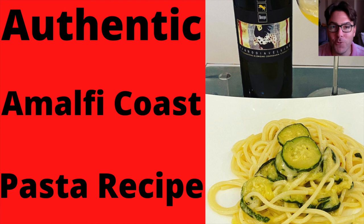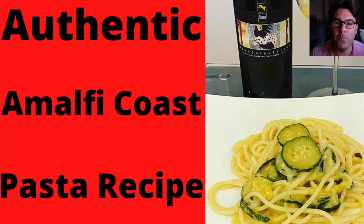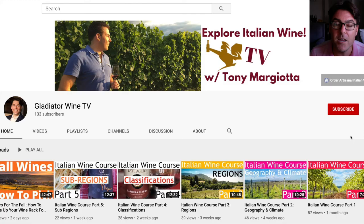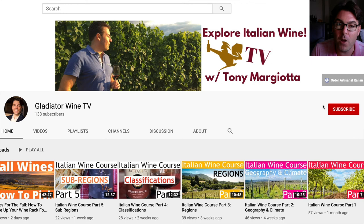Tony Margiotti here. In this video I'm going to share with you a delicious, authentic pasta recipe from the Amalfi Coast called Pasta alla Nerano. It's a delicious dish — I absolutely love it — and I'm also going to share with you a very delicious wine pairing that goes along with this dish. If you haven't yet subscribed to Gladiator Wine TV, make sure you click on the red subscribe button below so you don't miss out on anything.